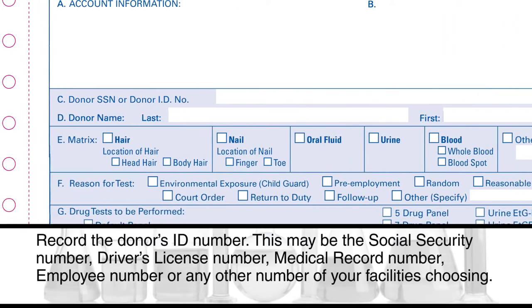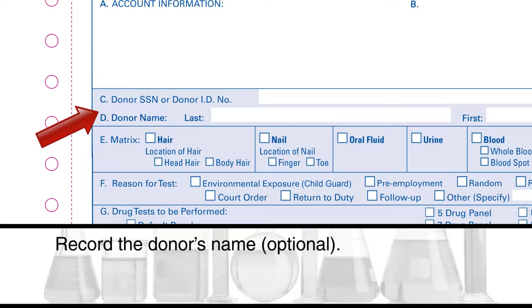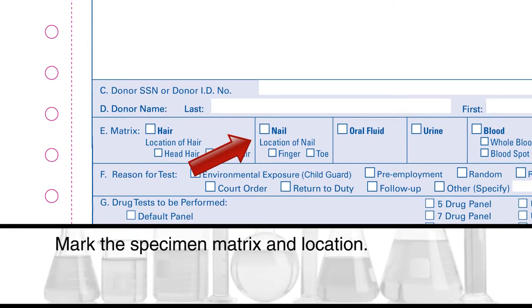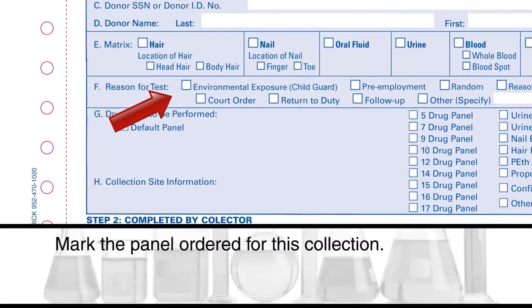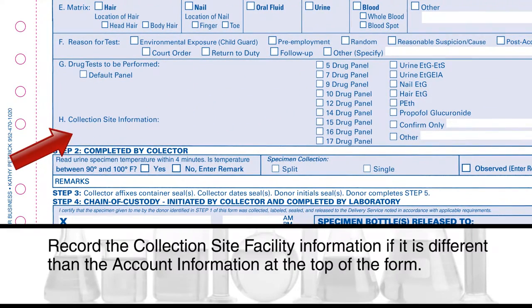Record the donor's ID number — this may be the social security number, driver's license number, medical record number, employee number, or any other number of your facility's choosing. Record the donor's name. Mark the specimen matrix and location, the appropriate reason for testing, and the panel ordered for this collection. Record the collection site facility information if it is different than the account information at the top of the form.